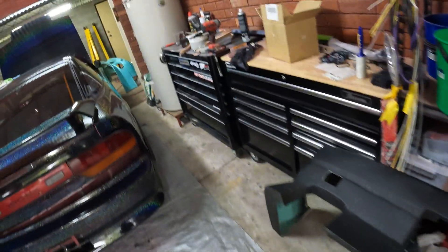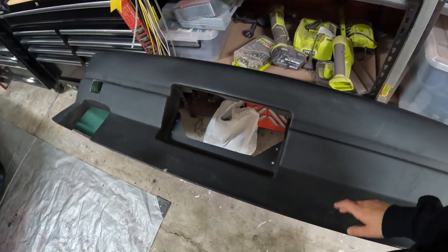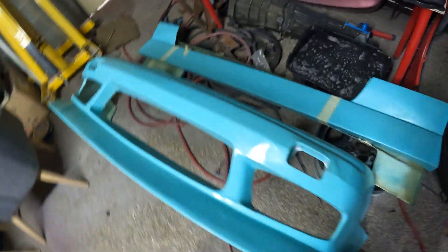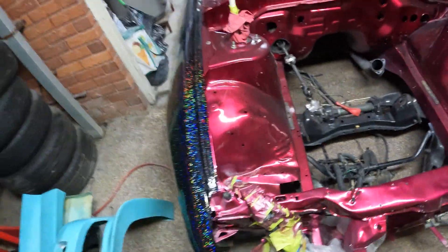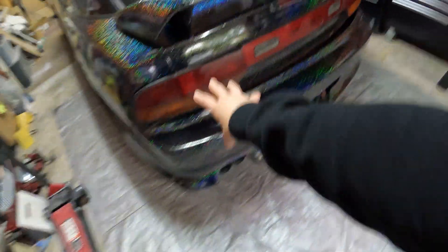Good news — I purchased a whole new body kit as a spare, super cheap. It's a BN-style fibreglass kit which will look a little bit different to this, but honestly it was a steal. I like to keep spares; I parts-hoard, it's a dangerous habit. But anyway, let's get into tinting Nori's taillights.